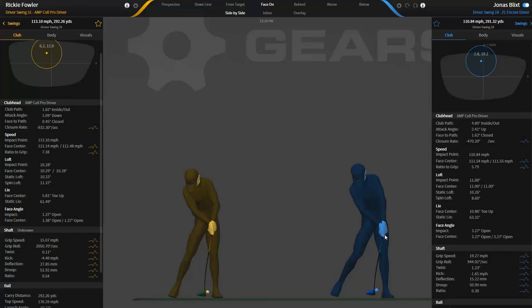Usually what we see is much faster grip speeds in players that are more rotary. For example, David Toms has a 22 miles per hour grip speed with his driver and maxes out around 107 with his driver — so he has a faster grip speed. Basically, when you keep the grip speed moving fast, the club head speed isn't going to be quite as fast. As you slow the grip down, that club head's going to start to increase its speed.